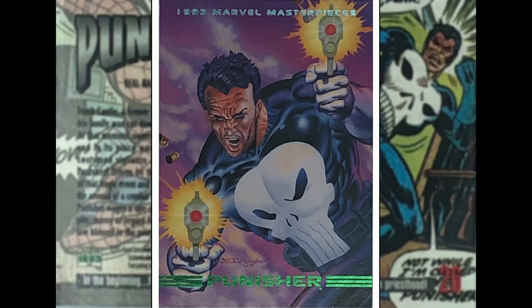The Punisher — this is by Mike Zeck, who did famously a lot of work on Captain America, the original Secret Wars, Punisher, and I think he drew Kraven's Last Hunt in Amazing Spider-Man. This is probably not one of my favourite Mike Zeck pieces, but it tells you what you need to know — Punisher shooting guns. I think the guns have lost their 3D-ness because he has them literally 100% straight on. A little bit of angle on those guns would have improved my love of this piece quite a lot.